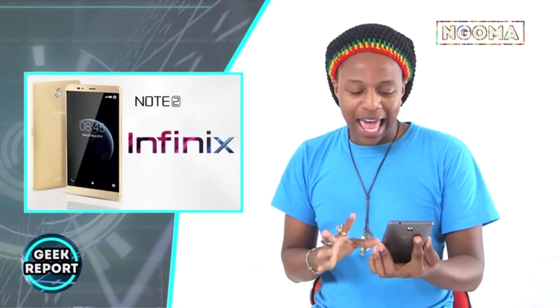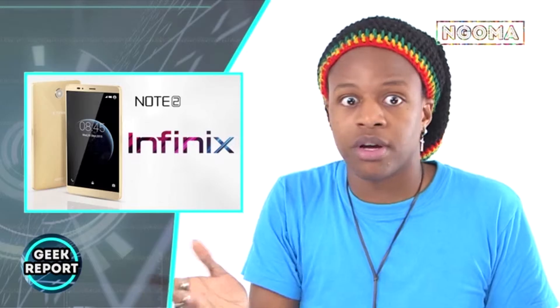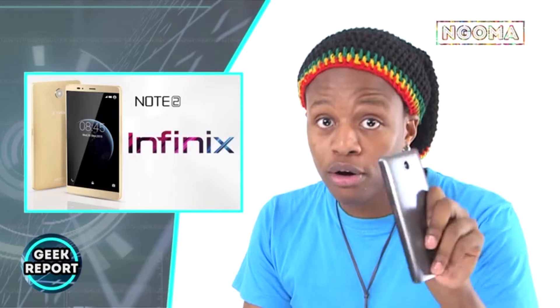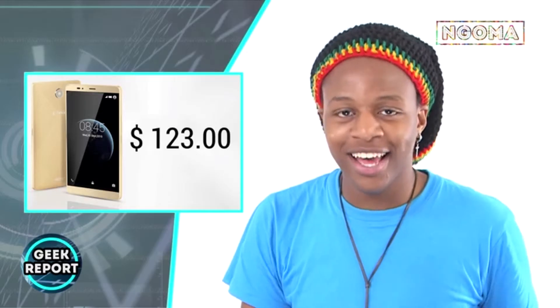Let's start with the camera. It has a 13-megapixel back camera and a 2-megapixel front-facing camera. So all you selfie addicts out there, this is the phone for you — and I'm talking to myself as well because I'm on that selfie game. It takes absolutely great pictures and it's a very good phone for photography.